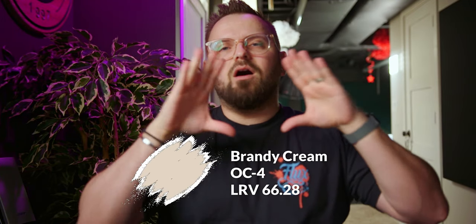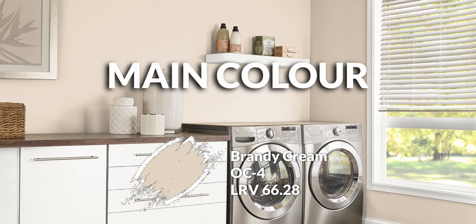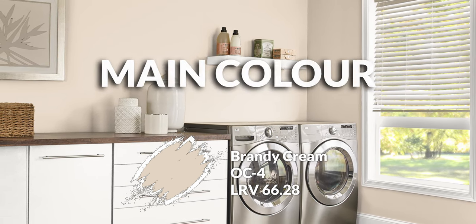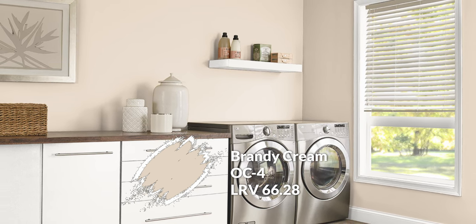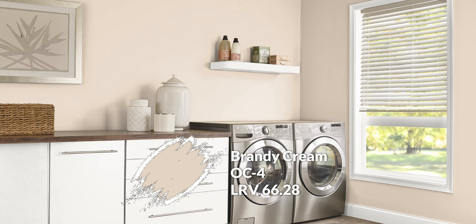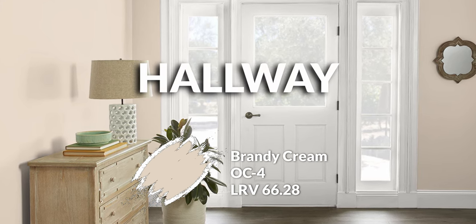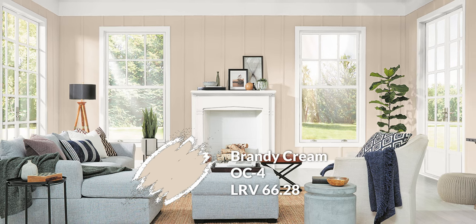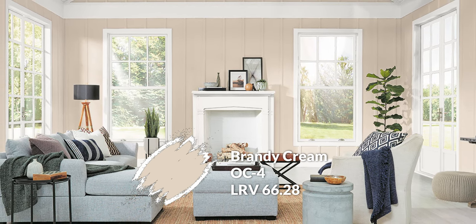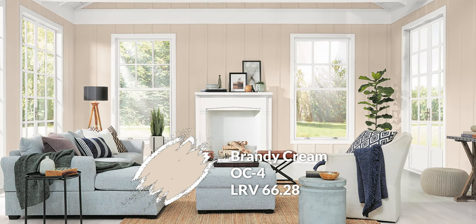Where would I put Brandy Cream on the pyramid? In this case, it's going to be the main color — right at the top, the pinnacle of this palette. Brandy Cream is my default color choice. On an interior project especially, this is the color I would start with. If you don't know which color to pick from the palette, go straight to the top — Brandy Cream. Think hallways, living areas, anything like that. As you go from room to room and want to differentiate, that's when you can deviate. As a starting point, Brandy Cream is a great choice.